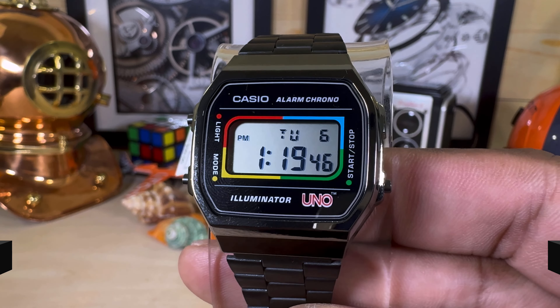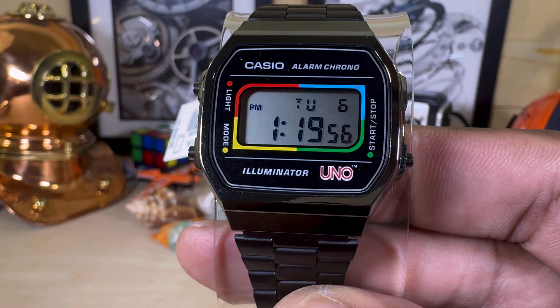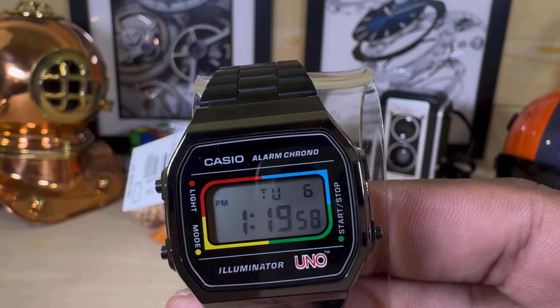Welcome to another episode of Watch Once Over. Today we're going to be looking at this cool Casio Uno collaboration — a collaboration between Casio vintage digital watches and the classic Uno game from 1979. I'll put a link in the description to this watch if you're interested; it's available right now at Arizona Fine Time for only $99.